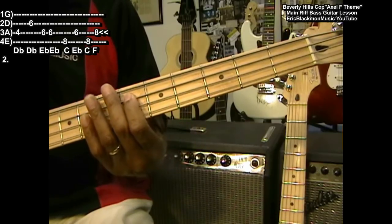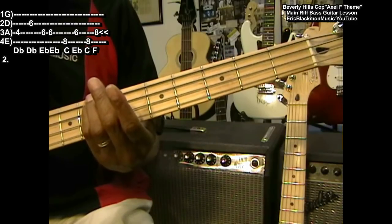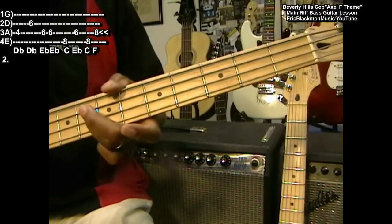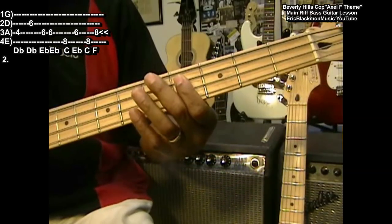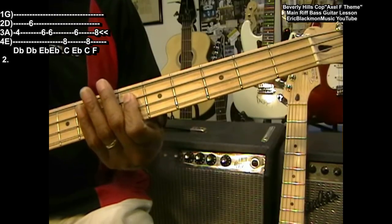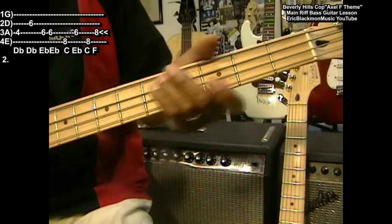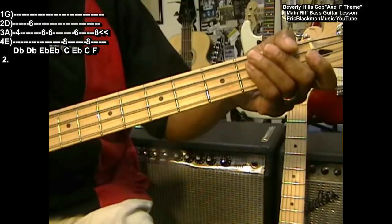We're going to do E flat twice, C at the eighth fret — we're in position for that C at the eighth fret — E flat, C, and then F at the eighth fret. So it goes: D flat, D flat, D flat, E flat, C, E flat, C, and then F — lay down on that F and slide it back, just like that.